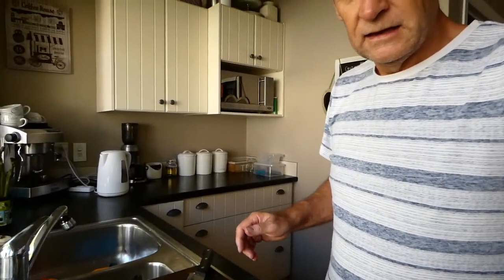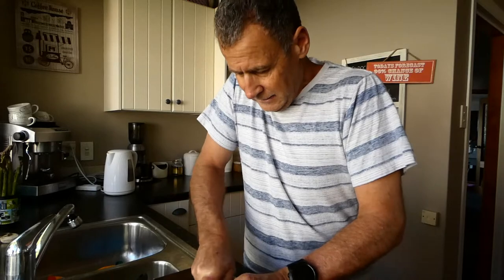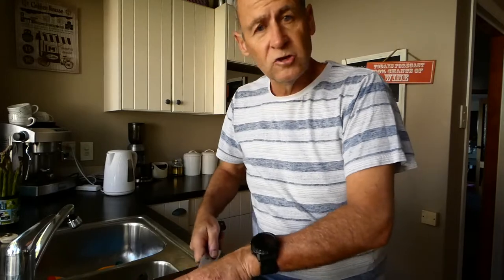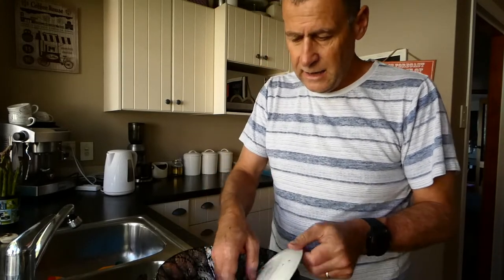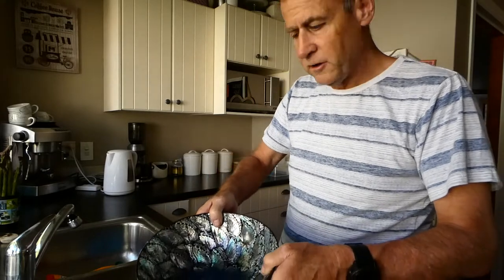Here we go just cutting up the last pāua. Overnight I just had it in a bowl with a saucer at the bottom, so it allowed the juices to run off the pāua and keeps the product nice and fresh. It's quite amazing how much juice you get off 20 pāua.